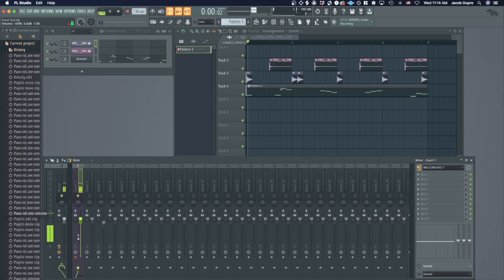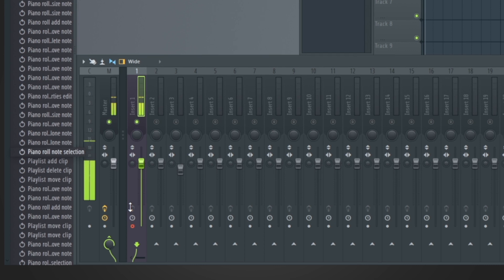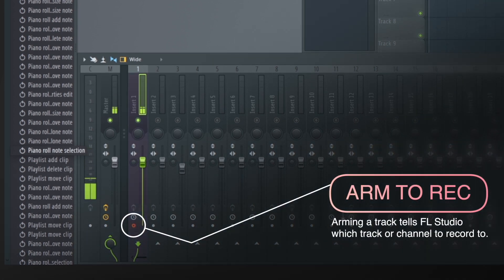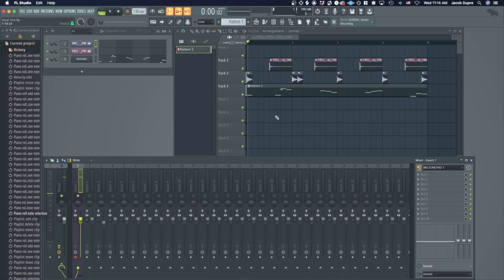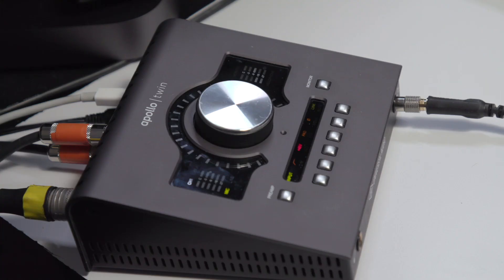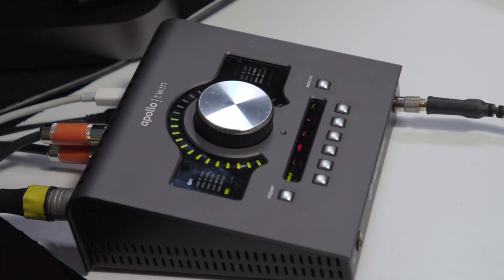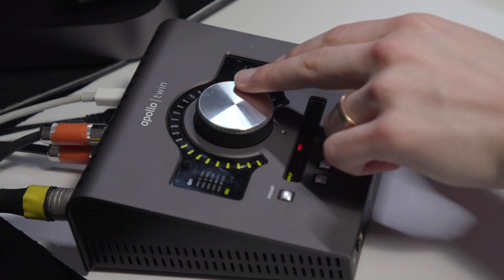I've got it set up, so now I'm seeing sound. The track is already armed, but I can disarm it this way. Now it's armed again. I can arm multiple tracks to record like so. Another very important thing to set correctly is the input gain for your mic — gain meaning the volume, or how much sound is being allowed in through your interface. On the Apollo it's really easy: you just click preamp and then change the level for channel one, and that's going to let more or less sound in.